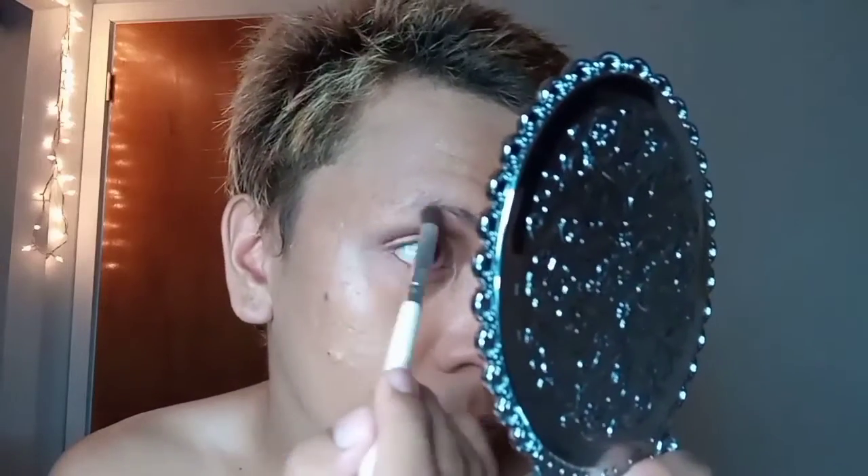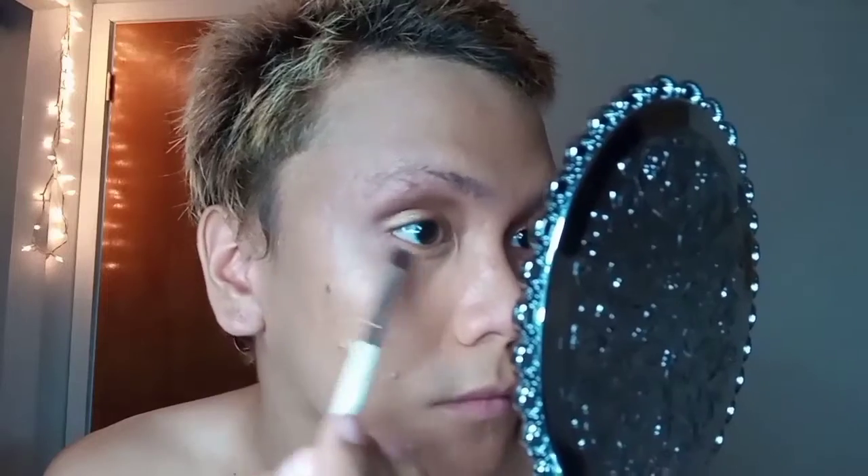Now I'm going to use the first base eyeshadow to remove all the fallen eyeshadow on the lower part of my eye and also highlight the brow bone area to set it, making it ready for the eyebrow. Then I just pop it out with the base powder to seal everything.